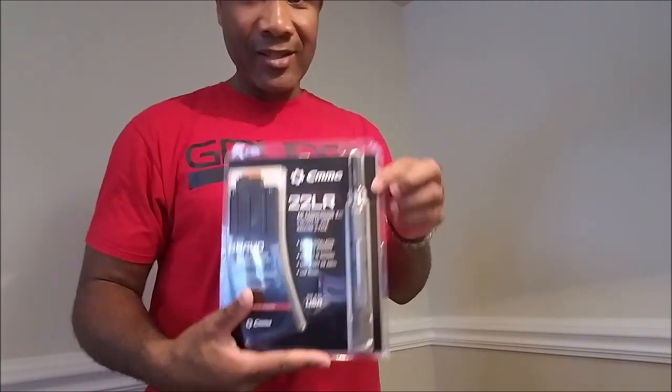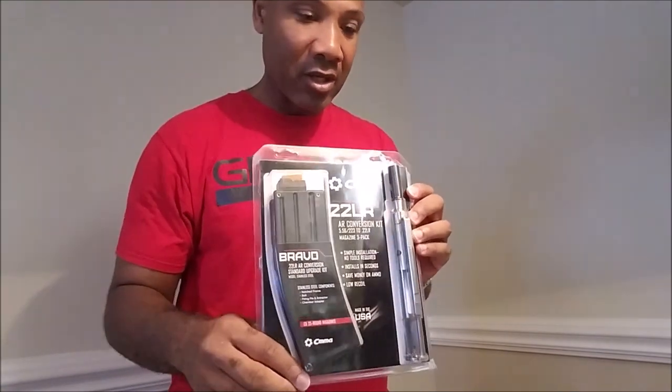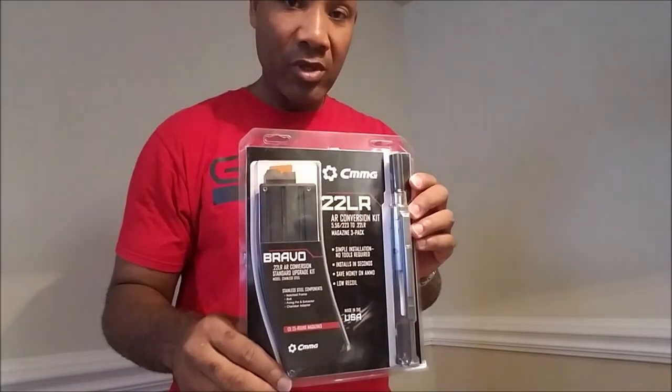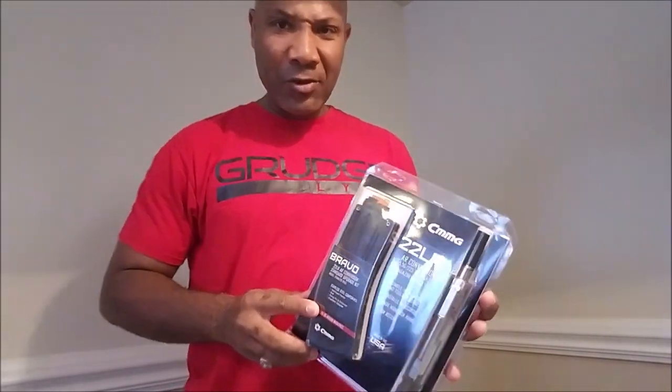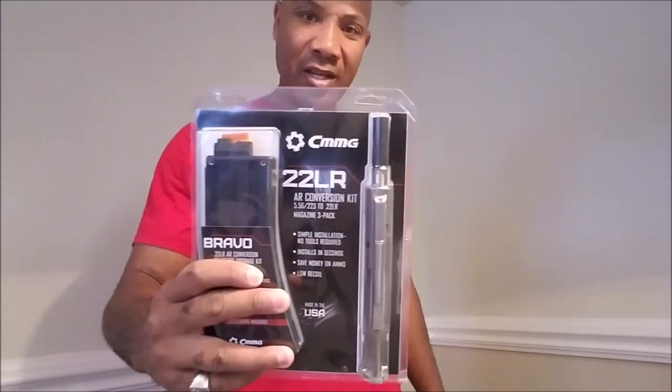I got this from Brownells — actually caught a good deal online for it, and I had a discount code as well so I got free shipping too. I'm about to go ahead and get suited and booted, grab my stuff, head to the range, and we're gonna try out this CMMG 22 long rifle AR conversion kit at the range.